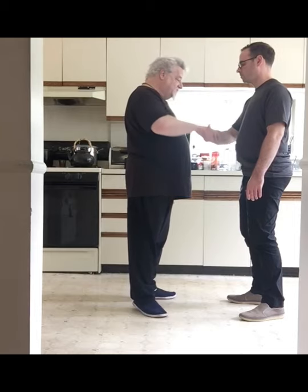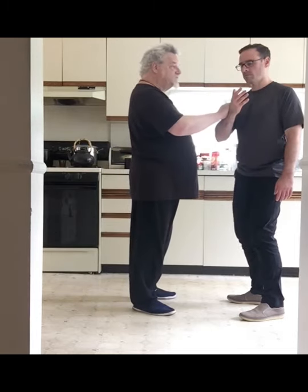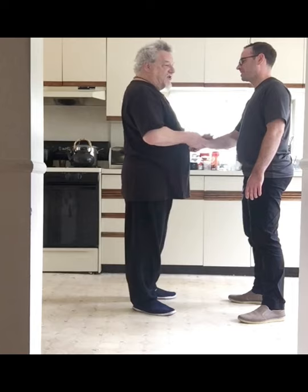So he starts again. And he collapsed his structure there, so even if I push lightly, he's collapsed.